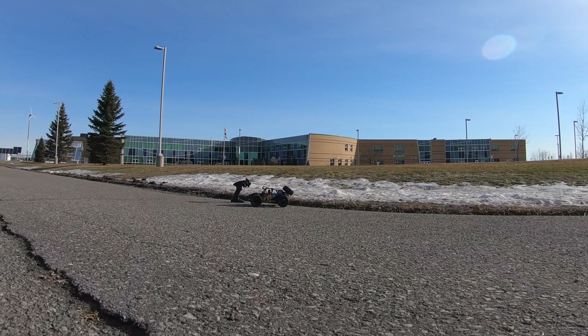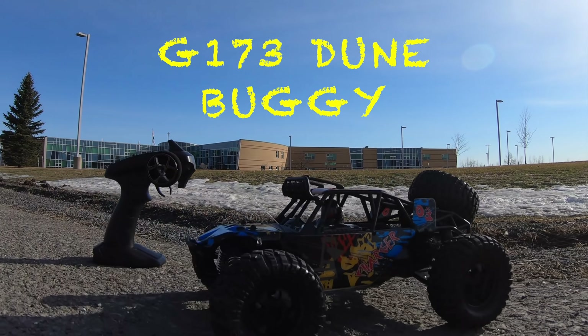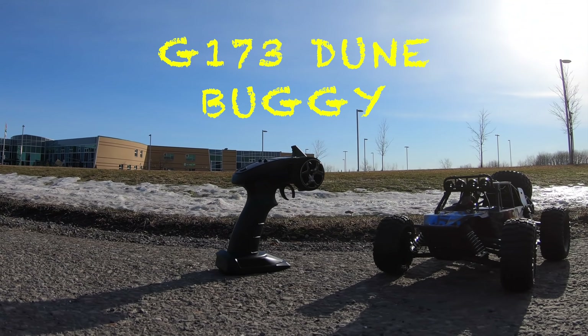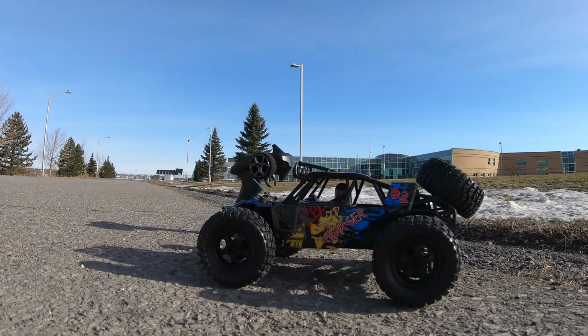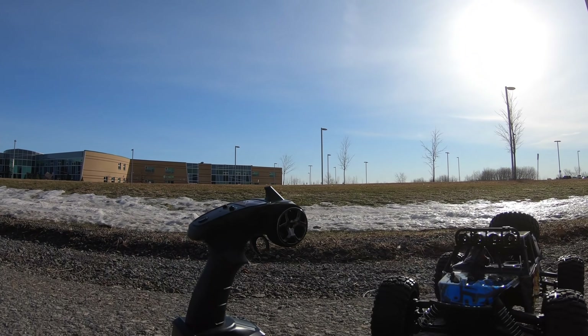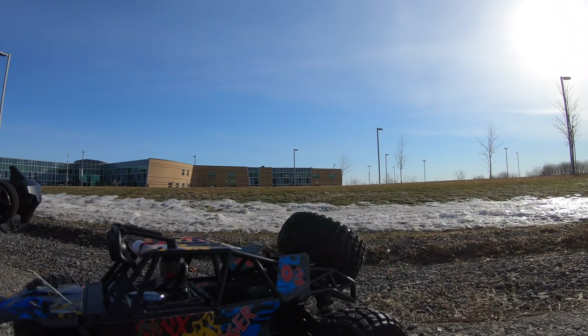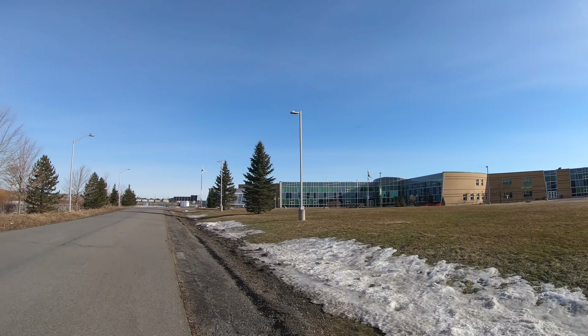Hey, good morning everybody! Today we have a really cool video. I have this G173 dune buggy here. This thing is supposed to get like 40 kilometers an hour in speed, and it's four-wheel drive. It's got a two-cell battery system and comes with a nice controller. It looks pretty cool but I haven't driven it yet, so I'm about to do that out here at my little field this morning.